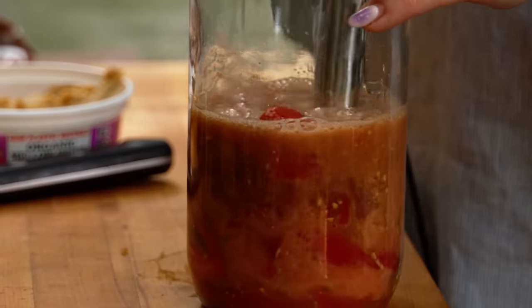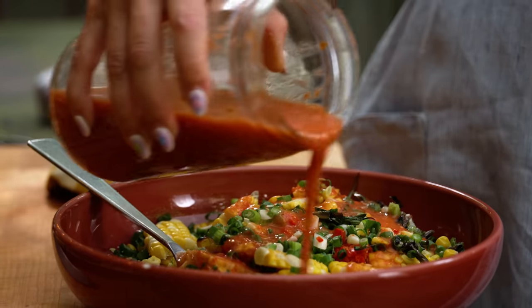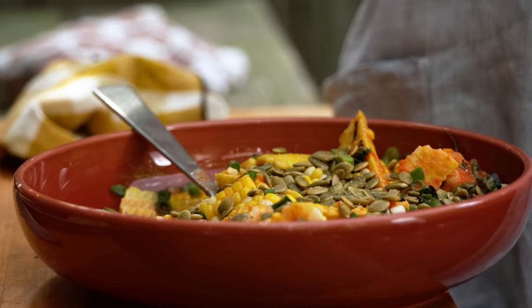I'm gonna go one step further and pair it with a delicious tomato soy vinaigrette. It's got a little bit of miso in it. All of these umami-packed flavors go incredibly well with the corn, a little bit of char, lots of crunchy elements as well.